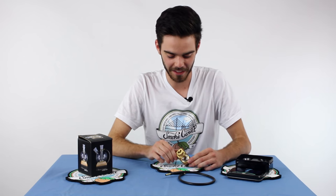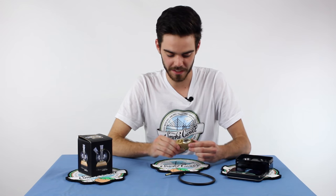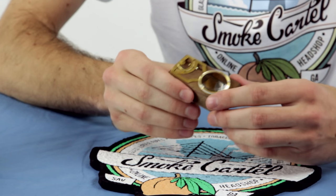Hey everybody, it's Willy Blaze again. Today we're going to be reviewing the MFLB vaporizer. This is a really cool product — it looks interesting, it feels cool, and it works great.